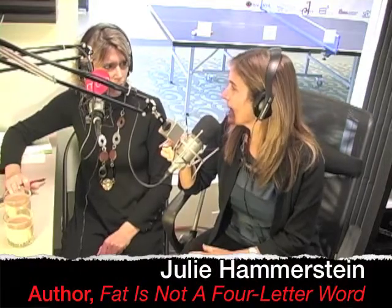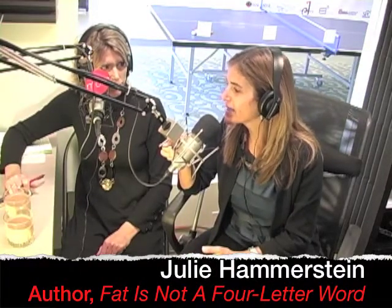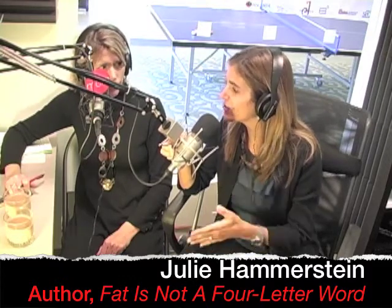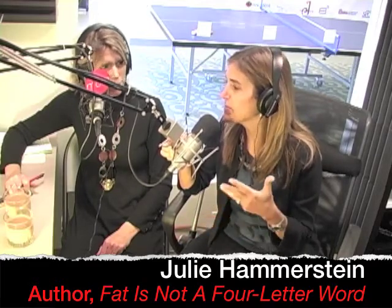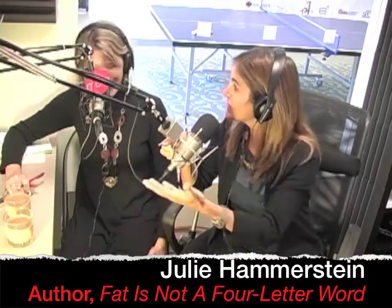If you are not working out right now and you're really looking for that way to break the ice, commit to 20 minutes. Just start with 20 minutes, five days a week. Have it be a walk, Nia, Zumba, swimming, biking, or Jazzercise. Friends' bodies are transforming on Jazzercise — it's fun — and find maybe a buddy to go do it, but just start small.